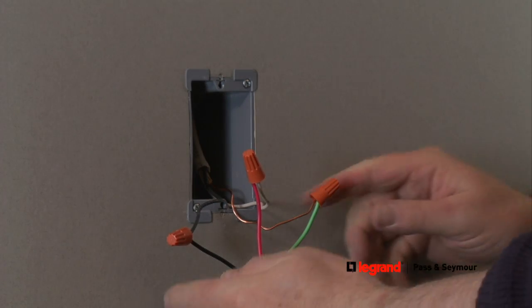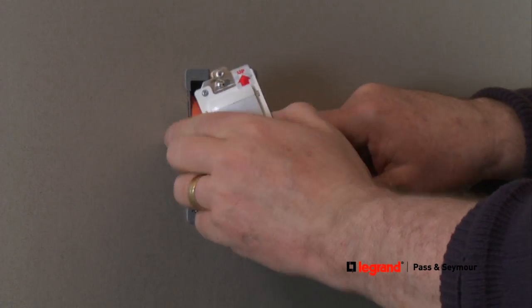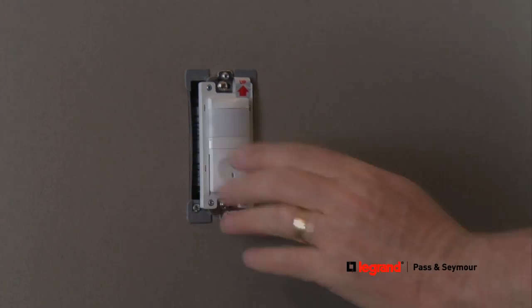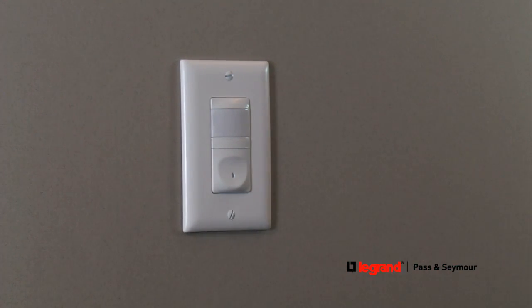Once all wires are connected, the sensor can be attached to the mounting box. Make sure the device is facing up by checking the label. Secure the sensor into the wall box by attaching the mounting screws. Reattach the wall plate, or for a more decorative look to complement the new sensor, replace it with a new screwless wall plate.